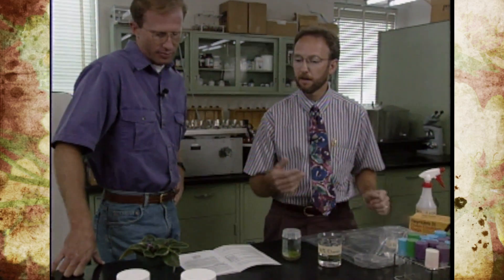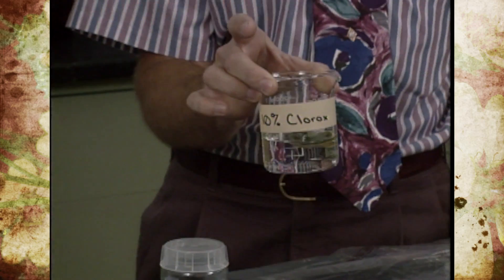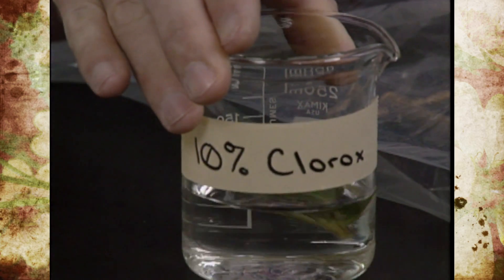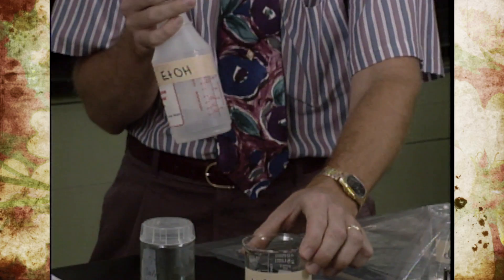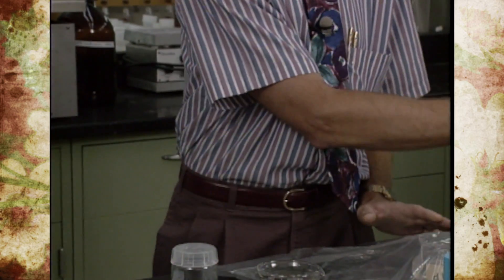The next step is preparing the plant part for introduction into tissue culture. We're using an African violet leaf, and the first step is to soak it in a 10% Clorox solution — made by adding one part Clorox to nine parts water. It needs to stay in that solution for 15 minutes. After that, we'll mist it down with 70% ethanol, which is similar to rubbing alcohol, and then place it into our sterile area.